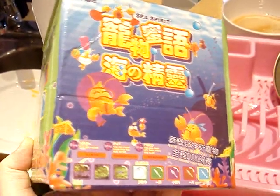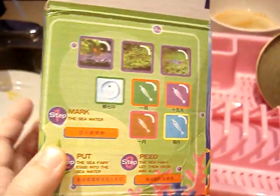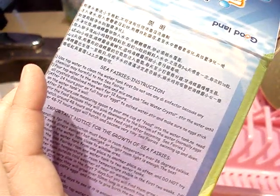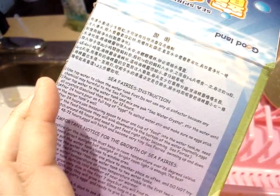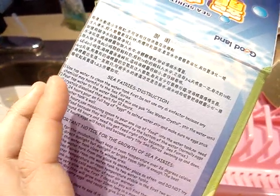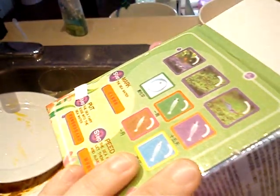Budget Sea Monkeys. They attempt to put the instructions in English — notice I say attempt.